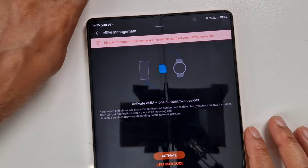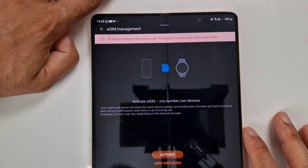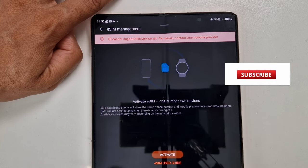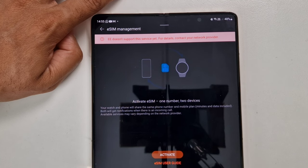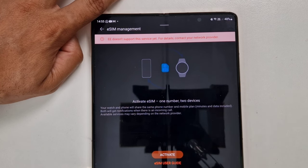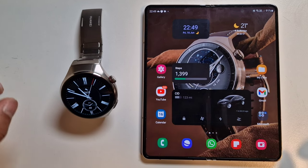If I want to use an eSIM on this watch, I'll have to consider moving to Vodafone, because Vodafone — as far as I know — is the only network provider in the UK that supports this 'one number' feature. You can have it on both your watch and your phone, or you can have a totally independent separate line with its own data.